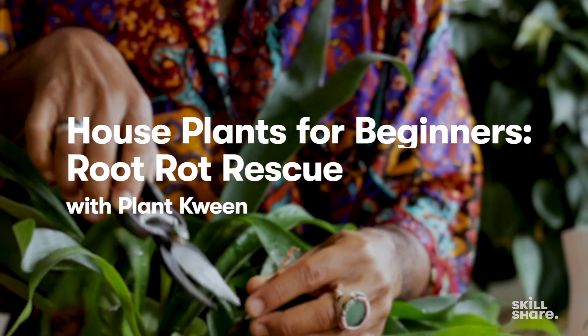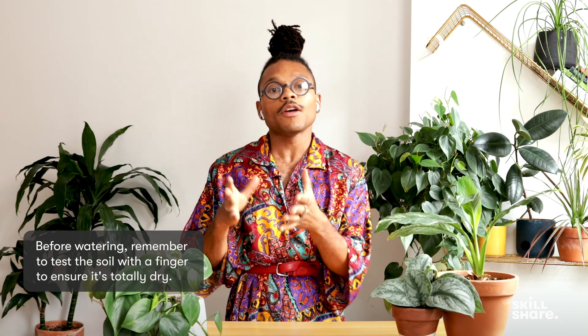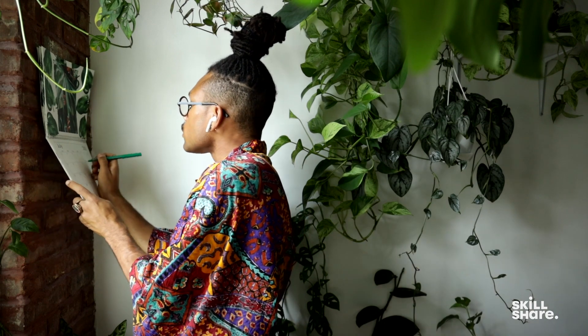New plant parents either typically over-water or under-water. A plant has more likelihood of surviving if you under-water versus over-water. So in this case, less is more. Set up a schedule for yourself.